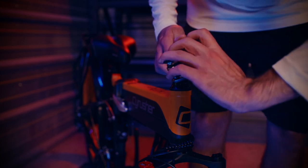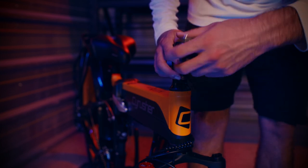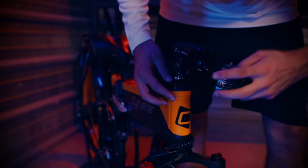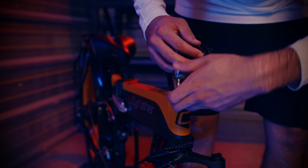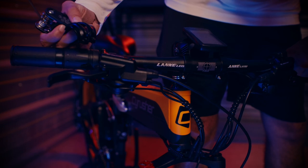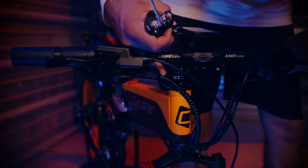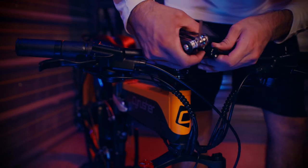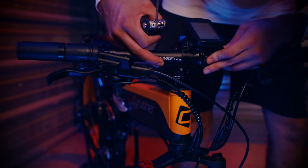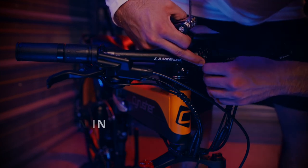Next, remove the headset front plate in preparation for mounting the handlebars. Then install the handlebars using the crosshairs as a guide to get a nice center mounting point. When reinstalling the headset bolts, remember to tighten them in an X pattern. This will ensure an even distribution across the front plate.